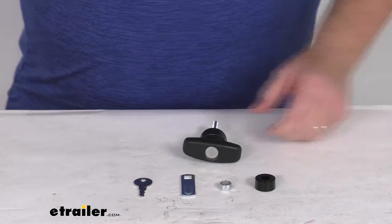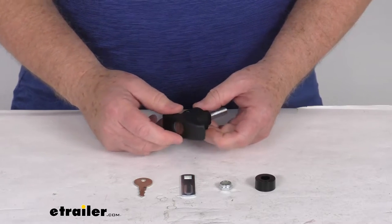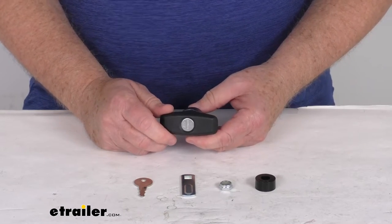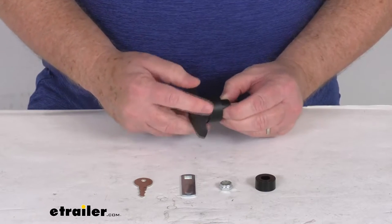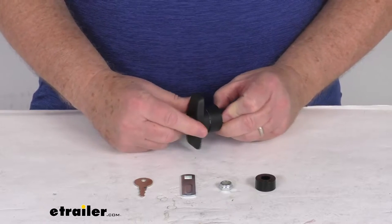Hello everybody, this is Jeff at E-Trailer.com. Today we're going to take a look at the Bauer Products Clockwise T-Handle Lock for Truck Caps. This is a locking T-handle that will replace a broken or damaged handle on your truck cap or camper shell. It is a clockwise rotating handle, so it mounts on the passenger side of your dual lock cap or on the center of your single lock cap.